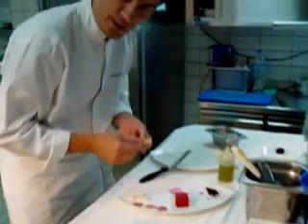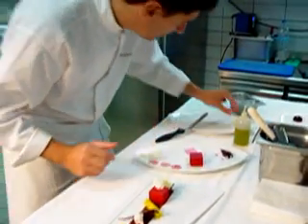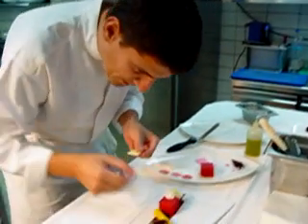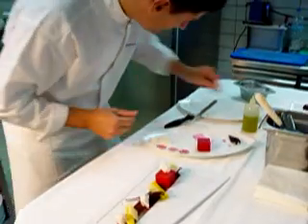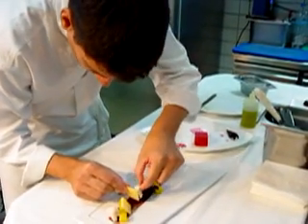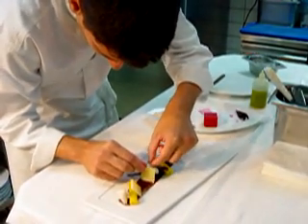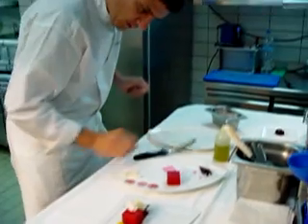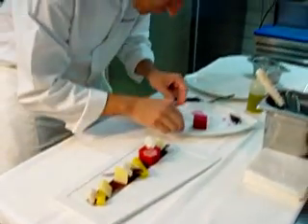We will also add some seeds, and then some aged cheese — it is 30 months old. We want some pieces like this. And we finish with some chioggia beetroot that we just roll, not slice.